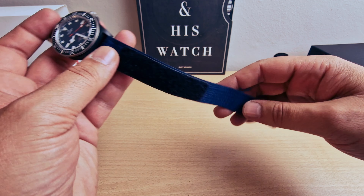I'm going to pop this one on my wrist. Very comfortable — absolutely nothing on the wrist. It's so light.